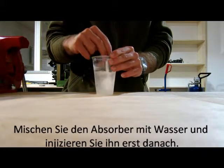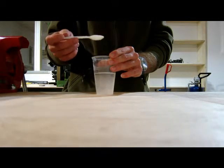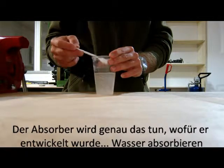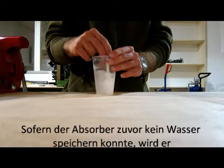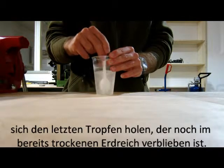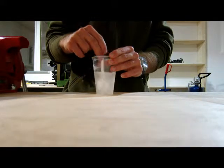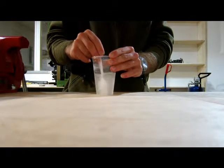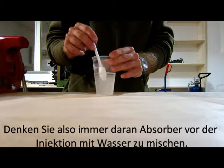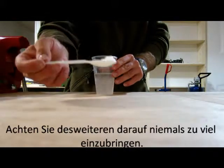Why is that so? Well, the superabsorber will do what it was designed for — absorbing water. If it did not soak up some water before being injected, it'll just take what's there. So it will cause the exact opposite of what you wanted it to do, and basically steal the last drop of water which was left in your dry ground. So always keep in mind: if you want to use a superabsorber, mix it with water and then inject it.